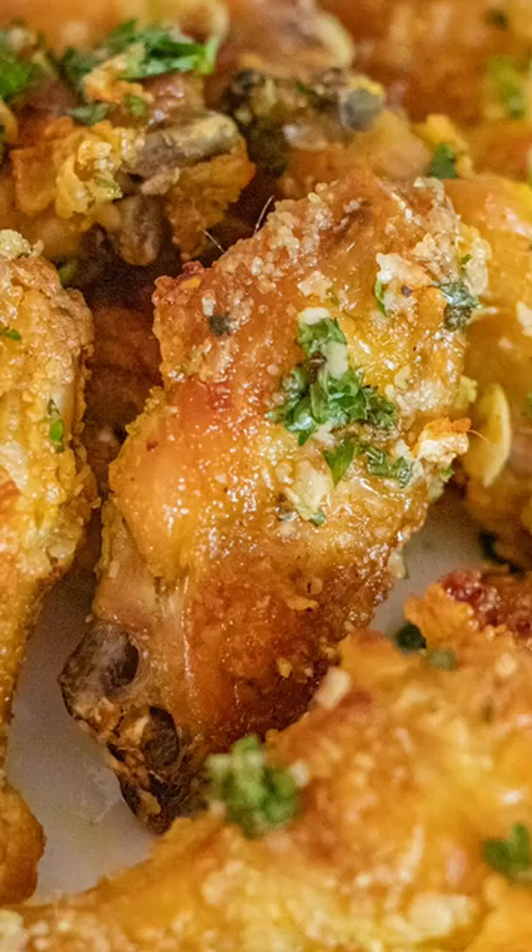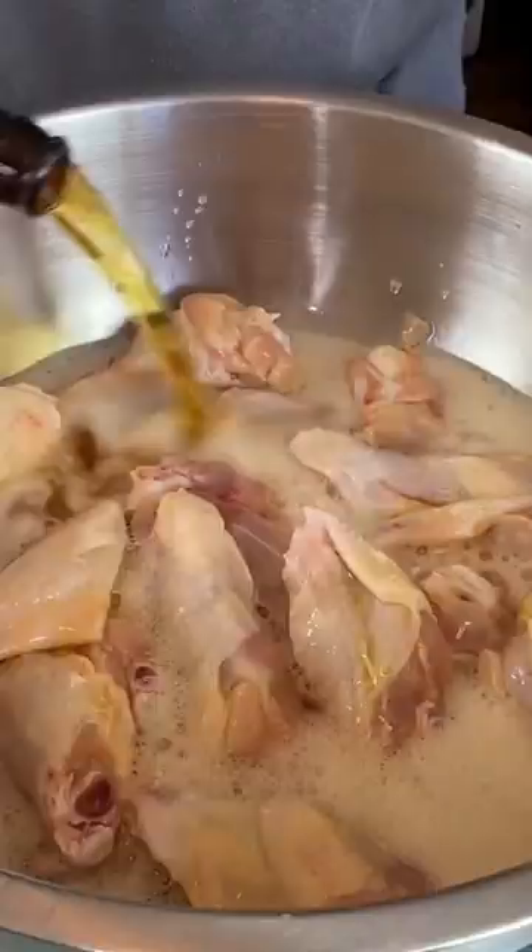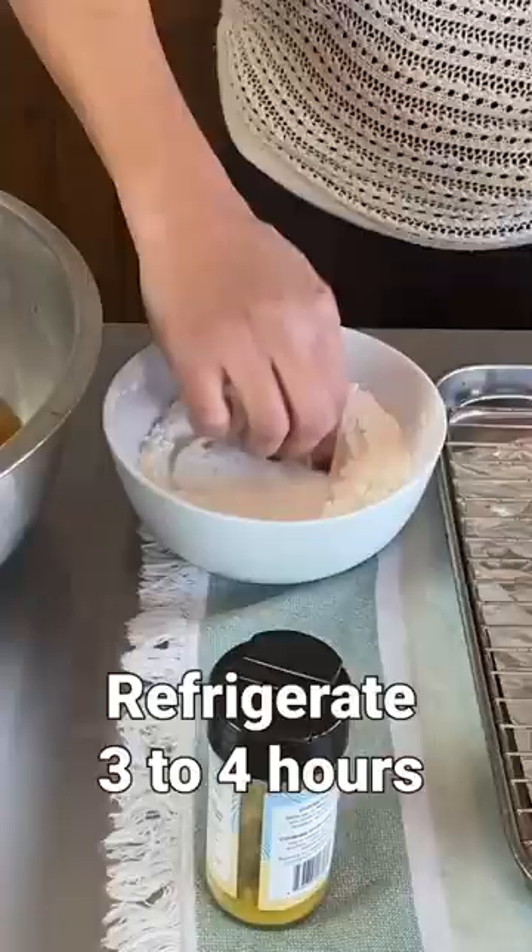I want to show you how to make my beer soaked wings two ways. Choose a dark beer that you like, then go ahead — I used two bottles. Soak them in there and put them in the fridge.